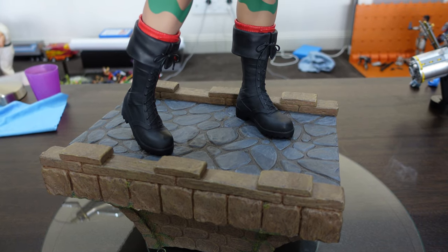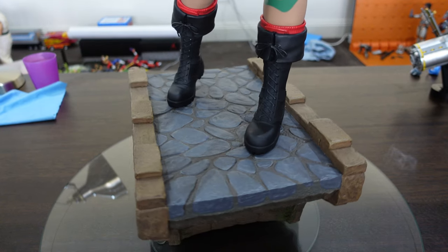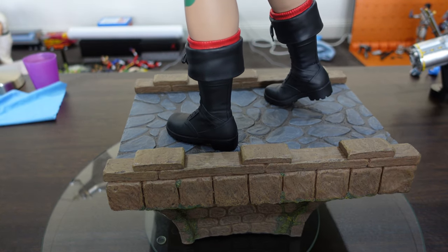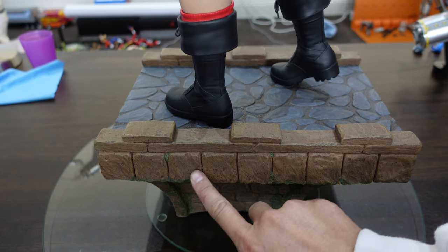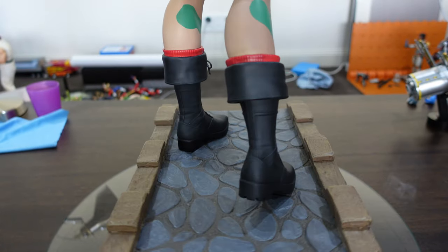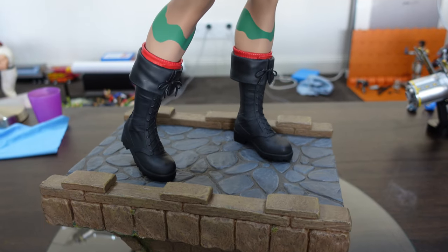I've only got a few minor quibbles on the statue itself, but we'll get to that shortly. The base here is pretty nice — it's the classic Street Fighter 2 stage where she's standing on the bridge. I love some of the moss that's growing on the side here; that paint application is pretty good, and the base goes well with the Chun-Li dragon bridge style as well.